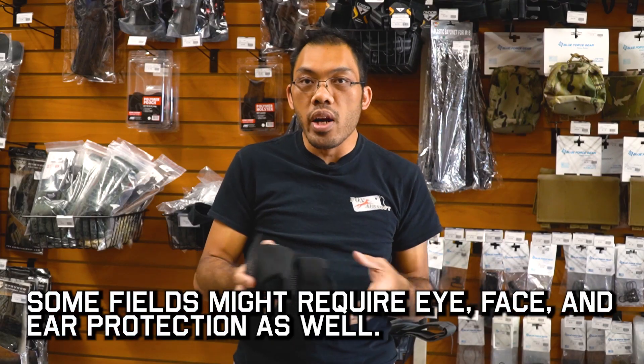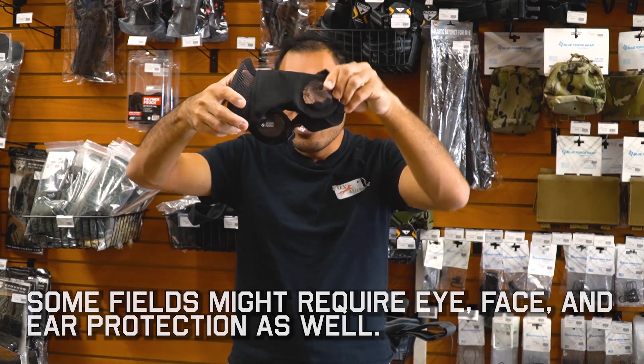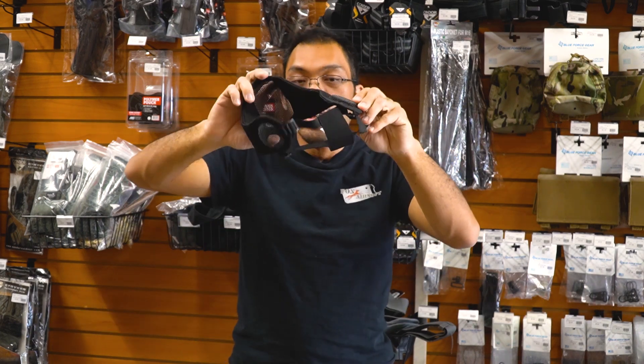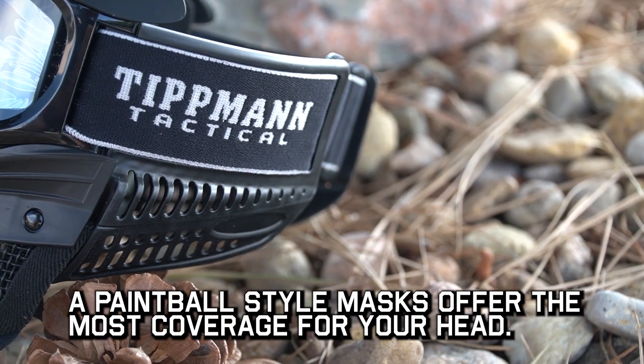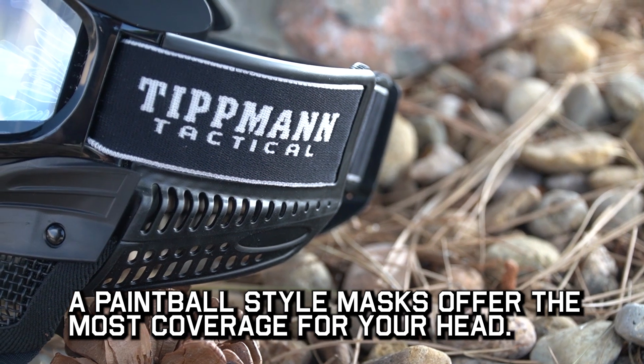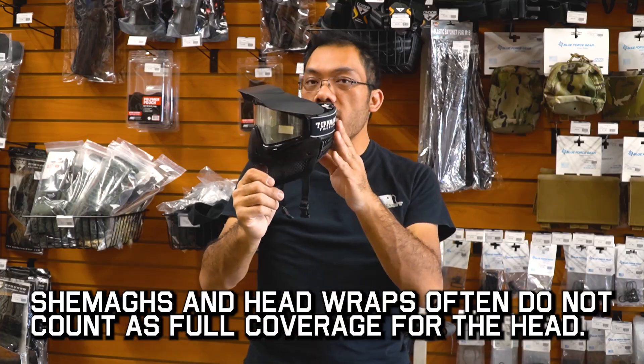If your field requires ear protection too, there are mesh masks that cover the ears. This one, again from ASG, is the hybrid mesh with ear covers. Otherwise for ear protection, many paintball fields will require just that area to be covered, so a full mask is a must in those scenarios.